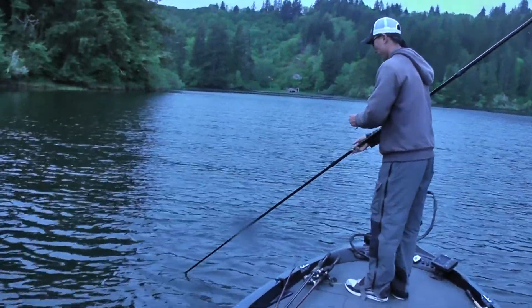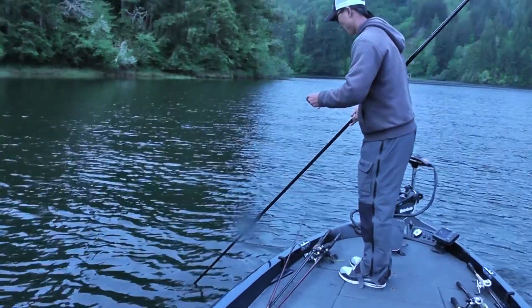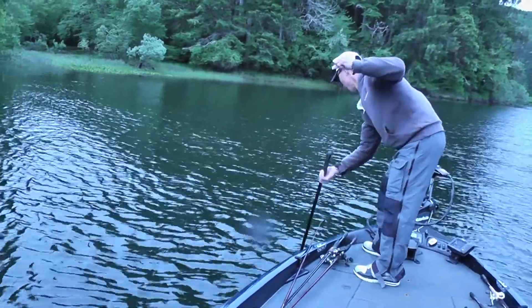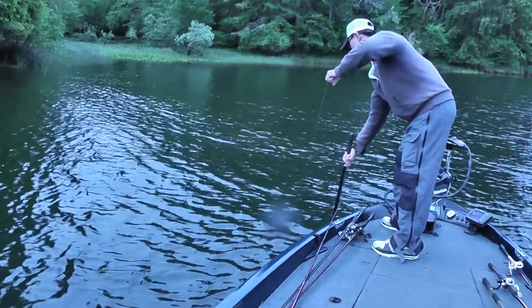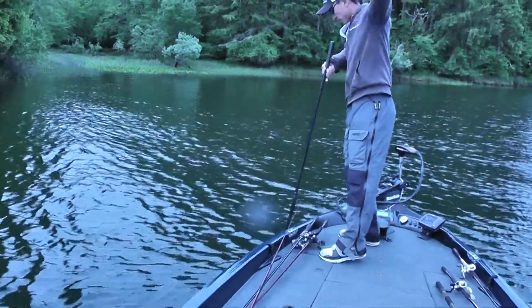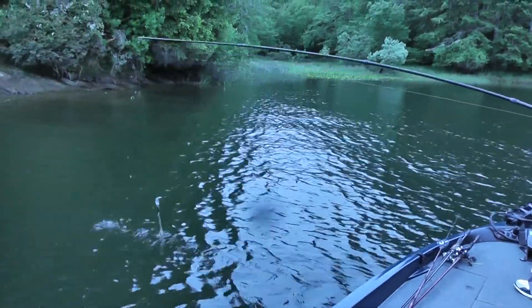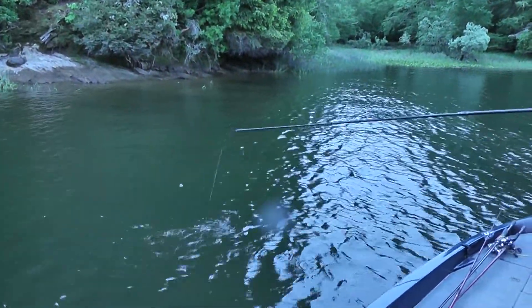This is how you do it by yourself. It's a little bit easier if you have a buddy, but this is how you do it by yourself. This is the hardest thing. What you do is you pull your line tight and push down for your bait. That's it.